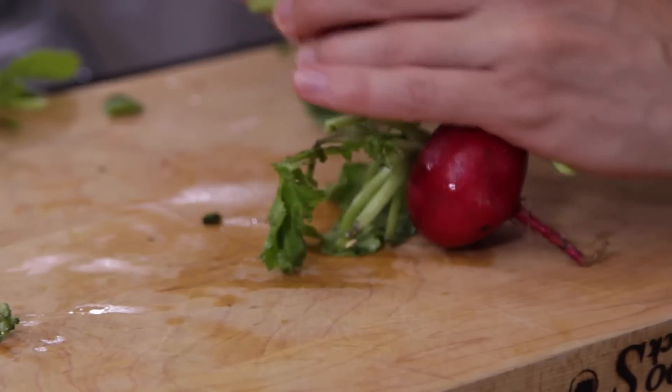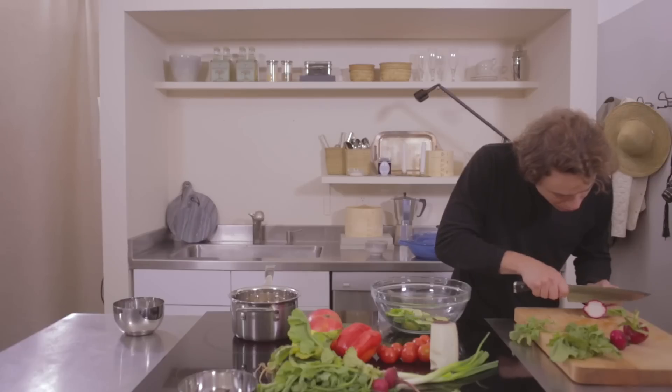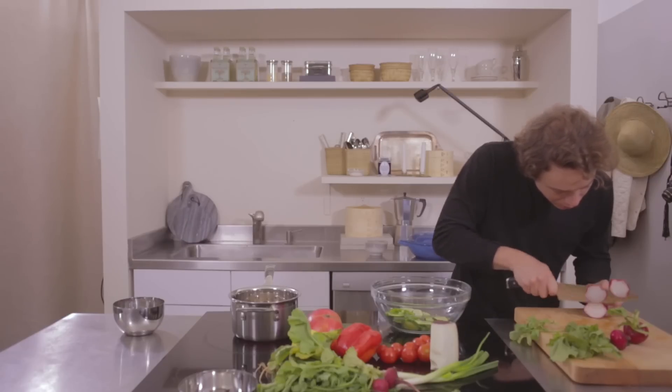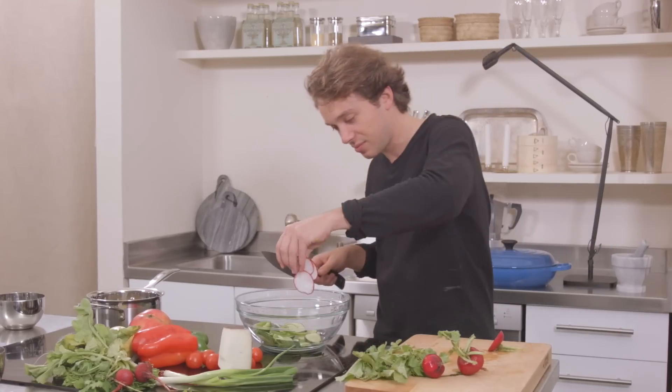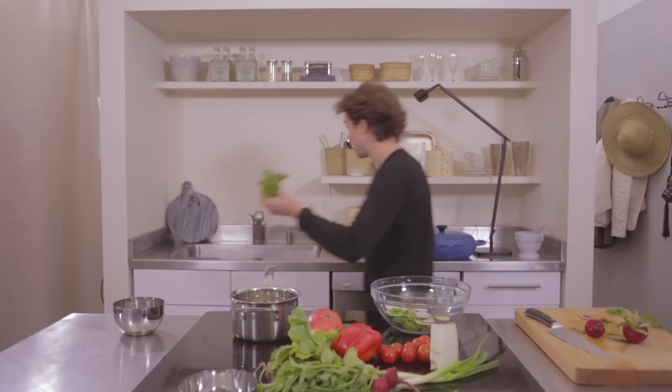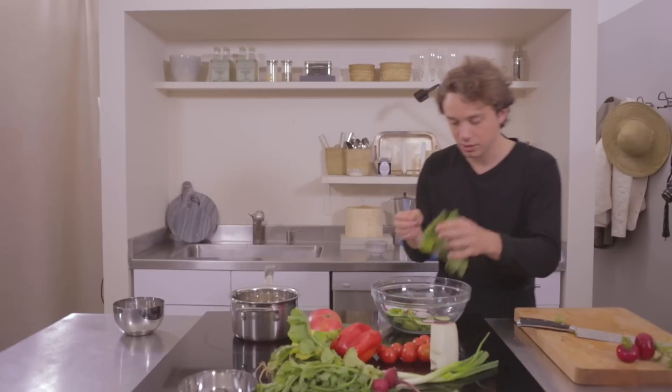Some radish — oh, these are filthy leaves. I'm going to wash the lot of these radish leaves because I think they'll be good. I don't even need to cut this. Here's some radish leaves.